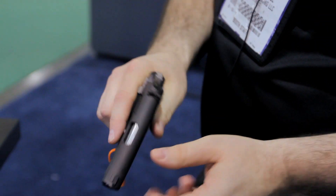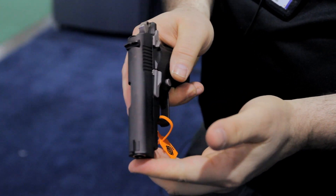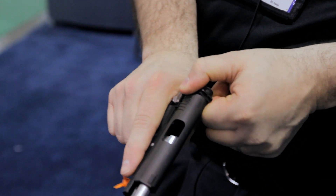One of the interesting features of this gun: when it's locked and cocked, you can engage the safety and you can still operate your slide.